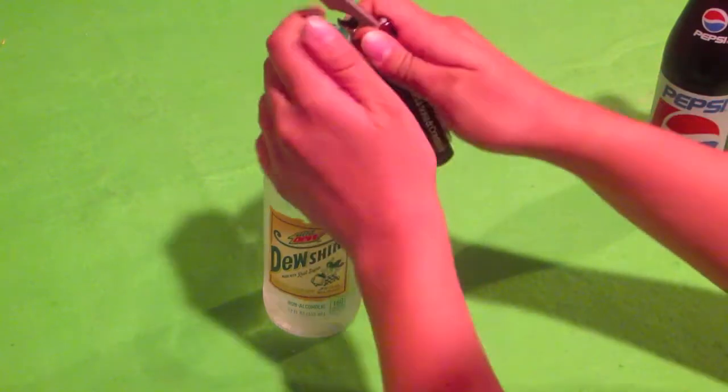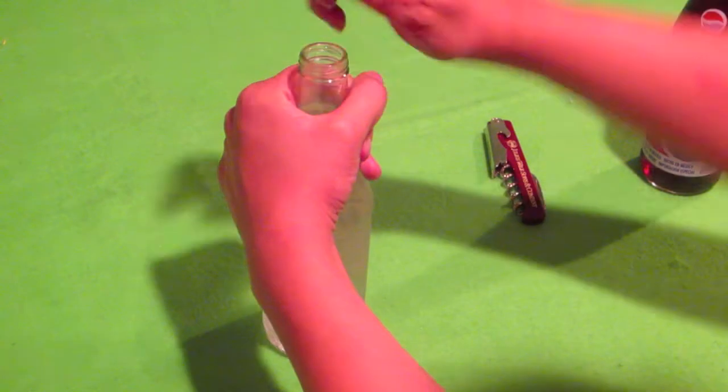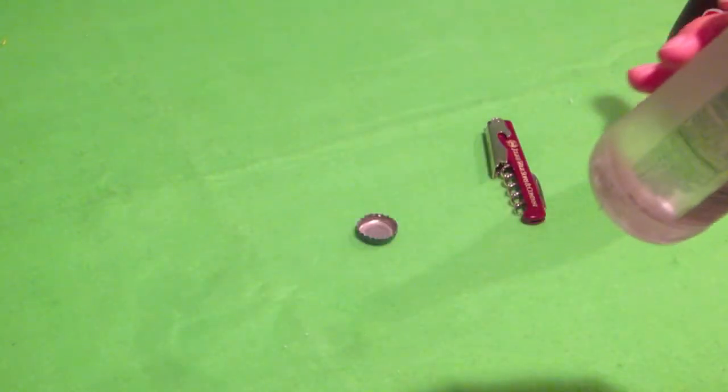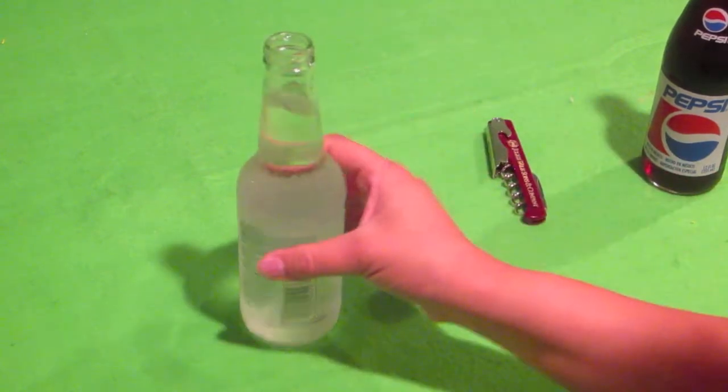I've heard very mixed reviews on the Dew Shine. It's a twist-off cap. There we go. Let's give it a sniff. Smells interesting. See the top? Let's give this a little sip.